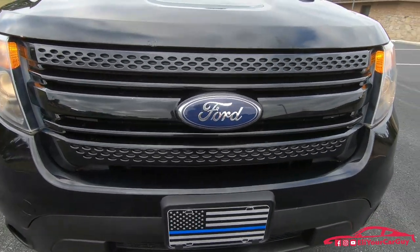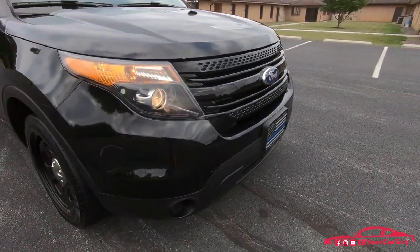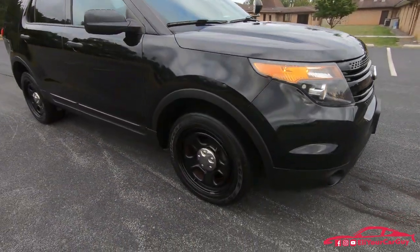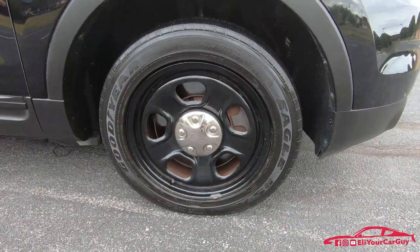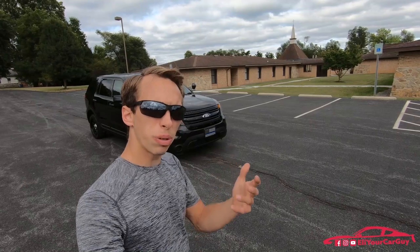Up front we have the body-color grille — a very nice feature on this one in gloss black, going nicely with the black paint of the vehicle. Looking at the 18-inch steel wheels, we have nice chrome-inserted police center caps.